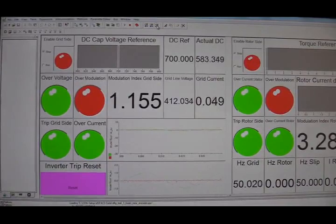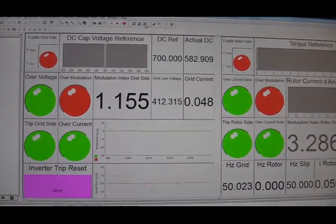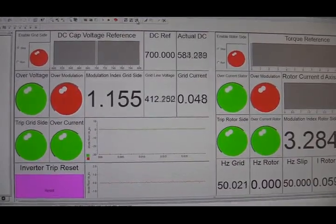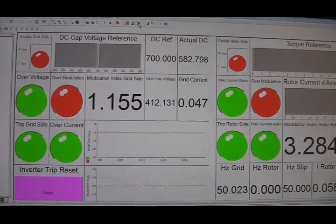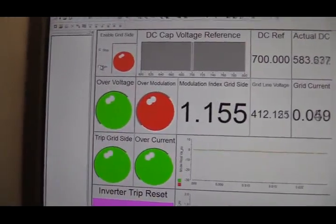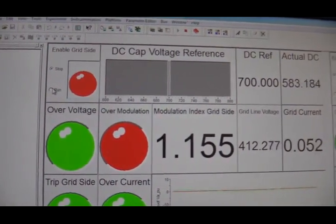The next step is to open the software called Control Desk — basically a human machine interface designed to control the DFIG setup. Using Control Desk, I'm going to run the IGBT inverter for the grid side and stabilize the DC link voltage.